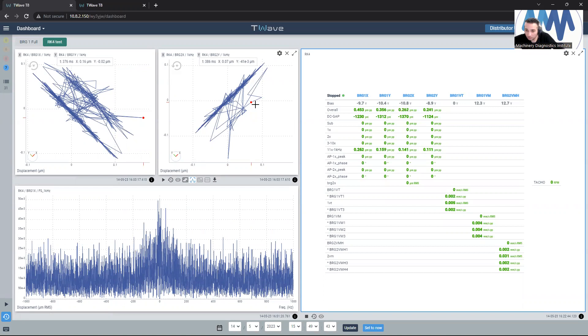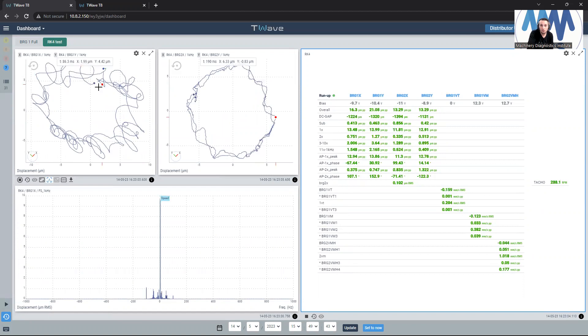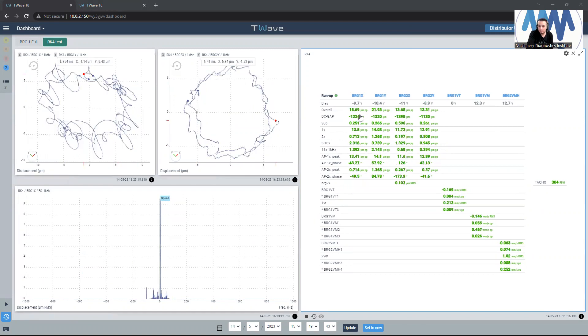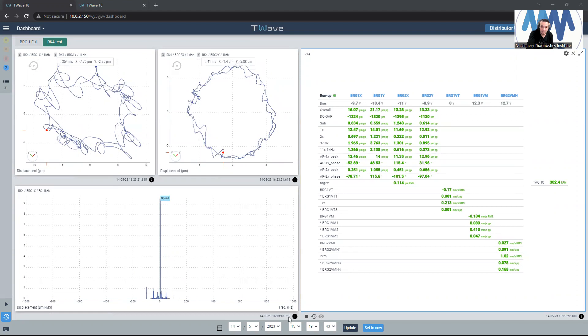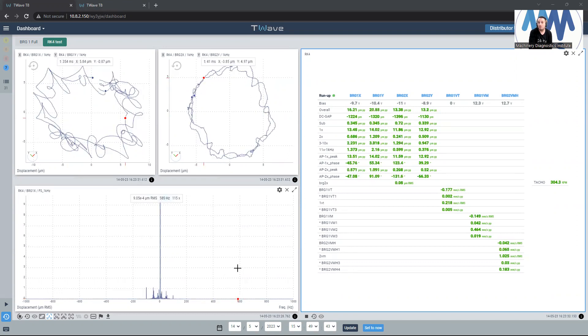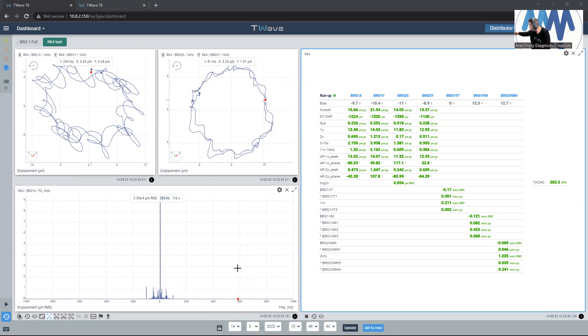I hope you can still listen to me. Now I turn the oil pump on and I will start to put the machine on slow roll, and I will hit play. Now we can see the orbit plot for bearing number one, the orbit plot for bearing number two. The overall direct vibration levels are about 15 micron, 21 micron, 15 micron, 13 micron, and the slow roll speed is 3.303 RPM. Now I will raise the speed up and let's see what will happen.